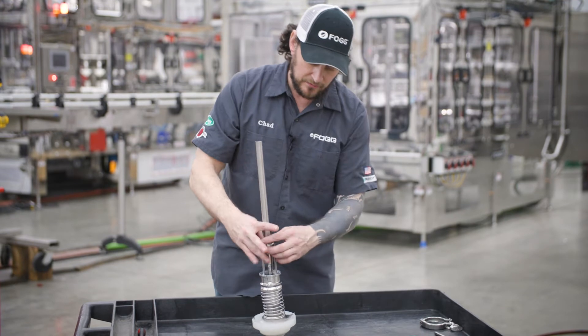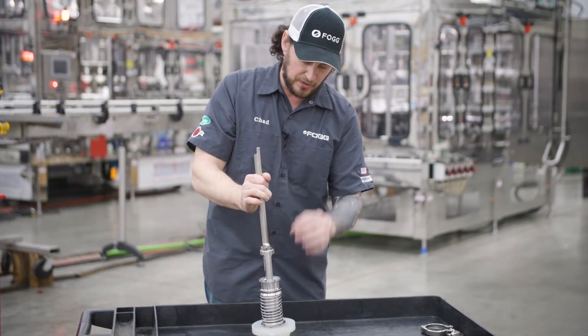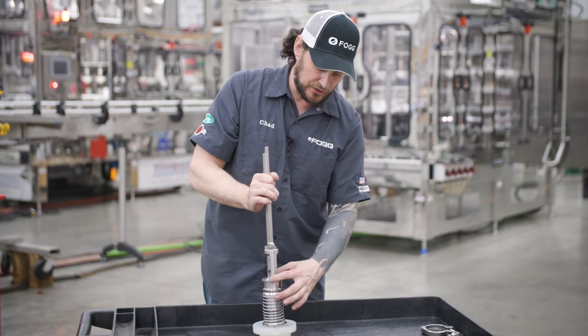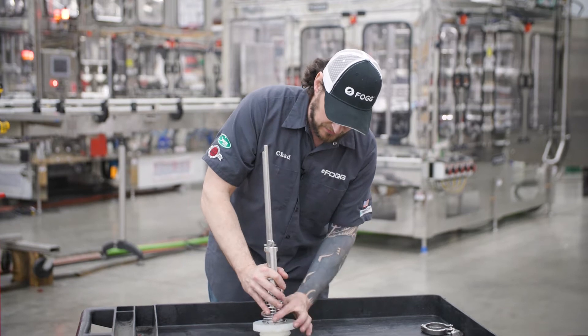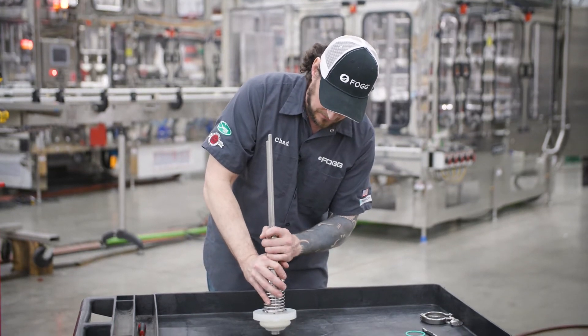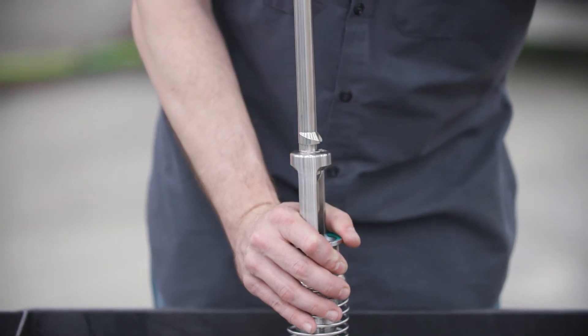Then, you have what's called a vent tube retainer, which holds your vent tube to your CIP-able adapter. Now, you have to put a little force down on this to compress the spring. It just pops right out, just like this — just snaps on, comes off.